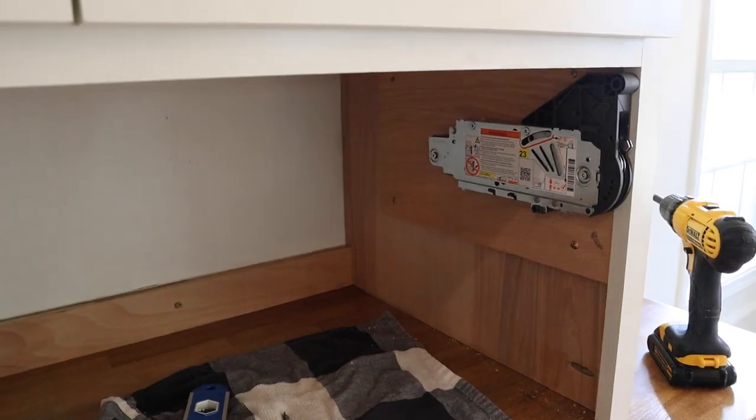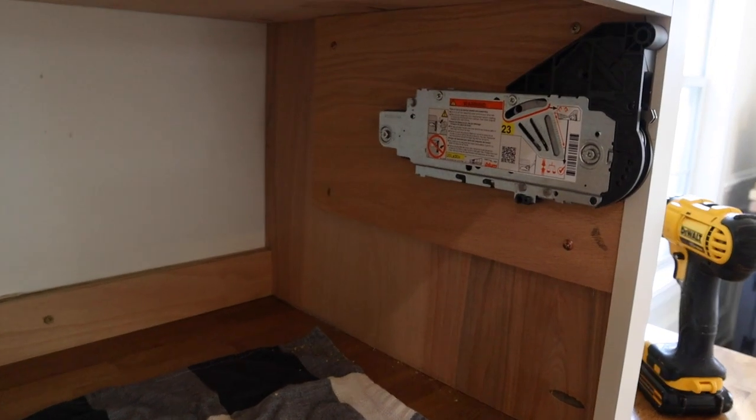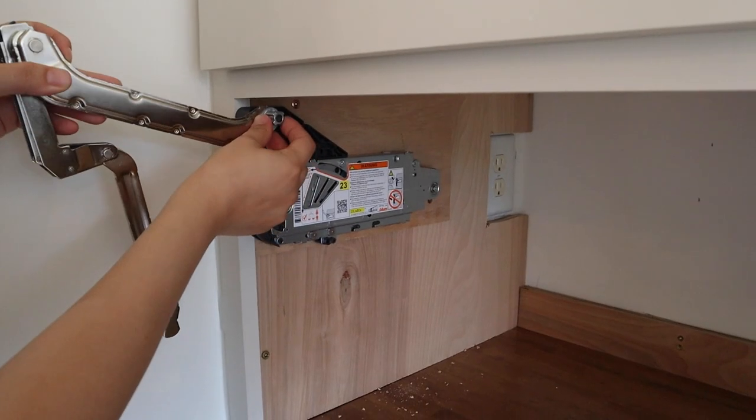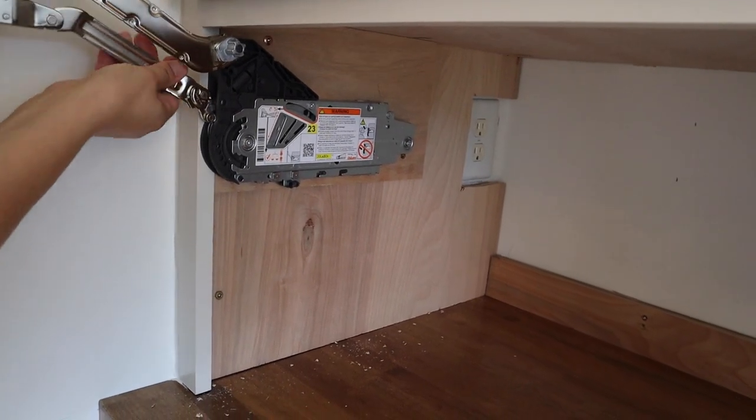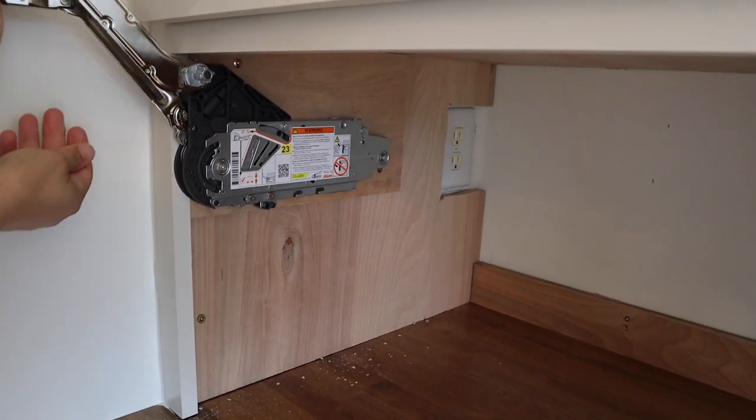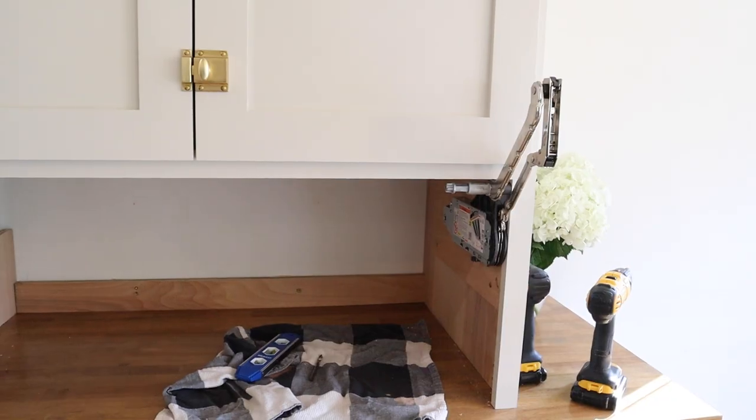Once the hinges are installed on both sides, the arm assemblies can be attached. They just snap in place when you push them up and in towards the hinge. According to the directions, once the arms are installed, you don't want to push down on them to avoid any kind of injury.